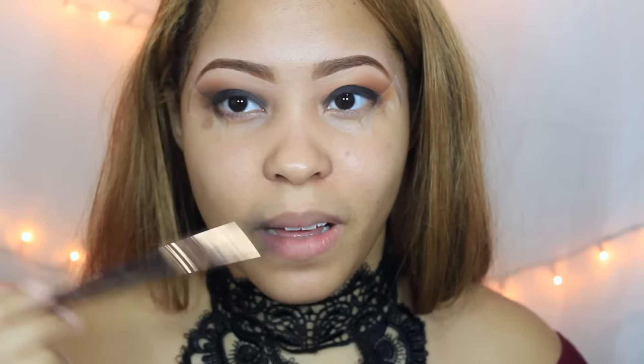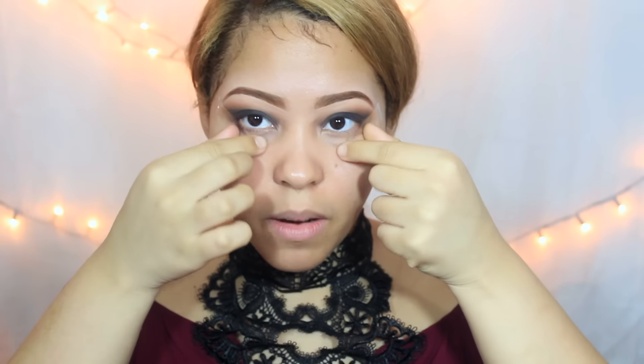¿Ven la diferencia, chicas? Este está difuminado y este no. Este está demasiado marcado y entonces se ve fatal. Así que por eso es muy importante difuminar. Ahora vamos a estar retirando el tape, y miren — ven cómo quedó bien recto y bien limpio, súper limpio, y todo el exceso queda en el tape.